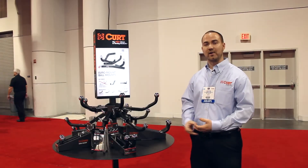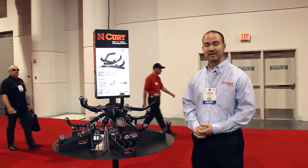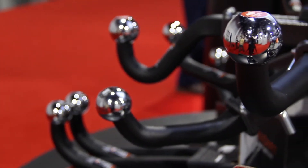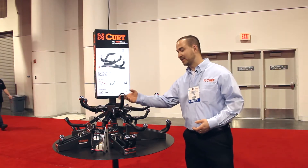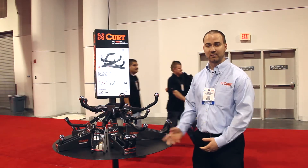Here we have our Euro mount display. It's a KURT exclusive product — a very contemporary looking ball mount that you can't get from any other towing manufacturer. It comes in a 1 inch and 7/8 ball or a 2 inch ball, and it comes in the 5 design types that are most common for class 1 and 2 hitches that go on lighter duty vehicles.